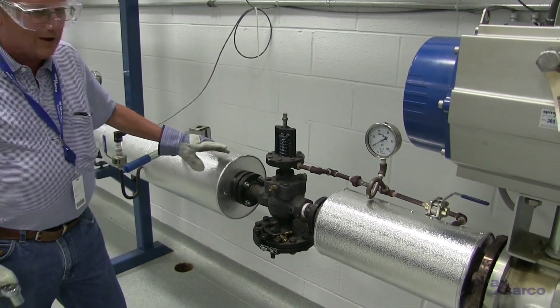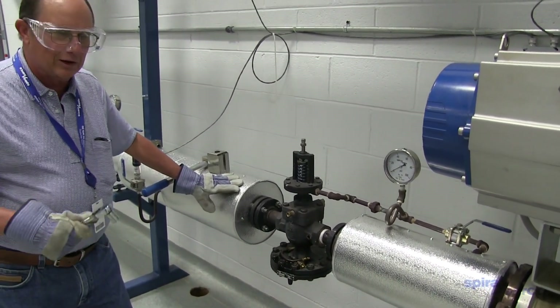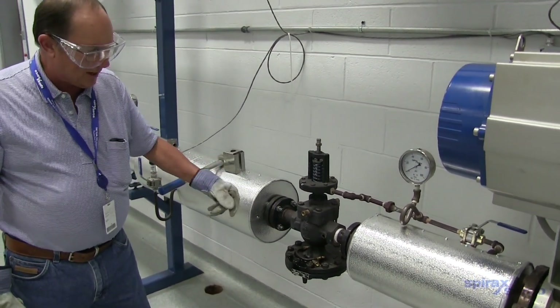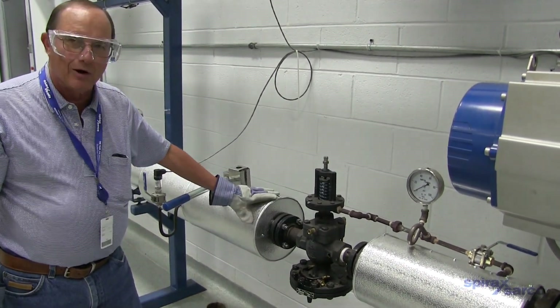This works on all valves from half inch to two inch. Two and a half, three, and four inch are slightly different tubing connections, but they would be tested in the same manner — just removing one tube, and you can tell what's going on in that case.